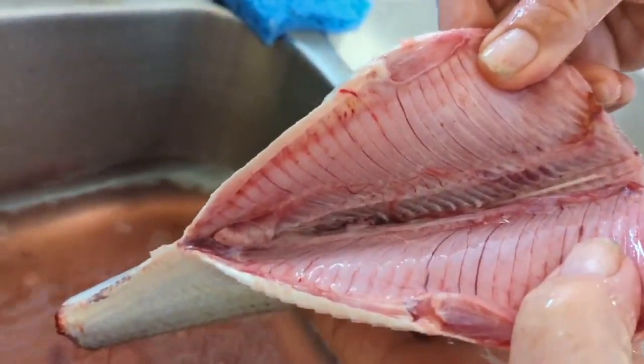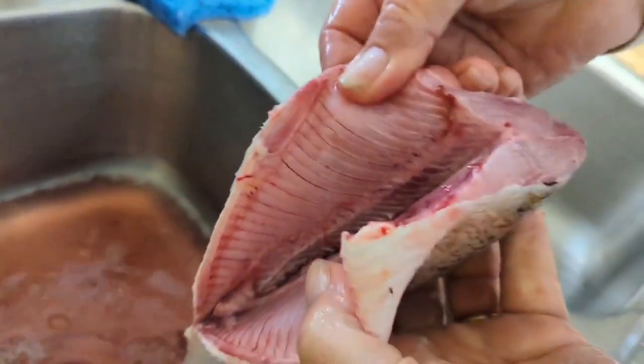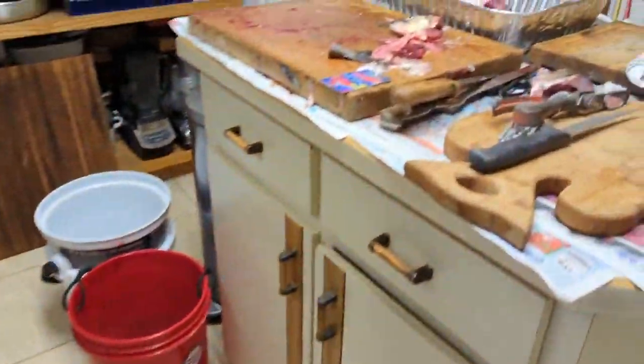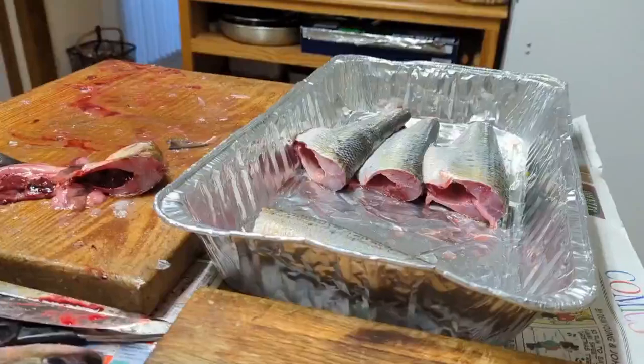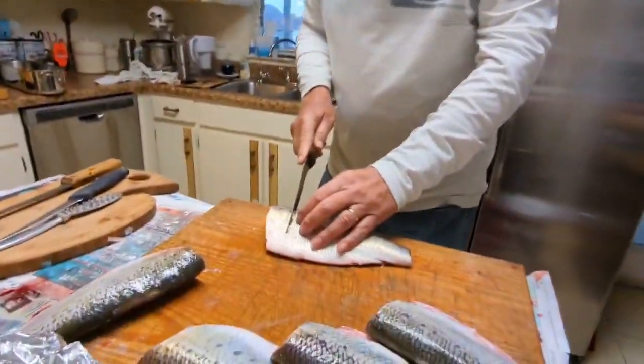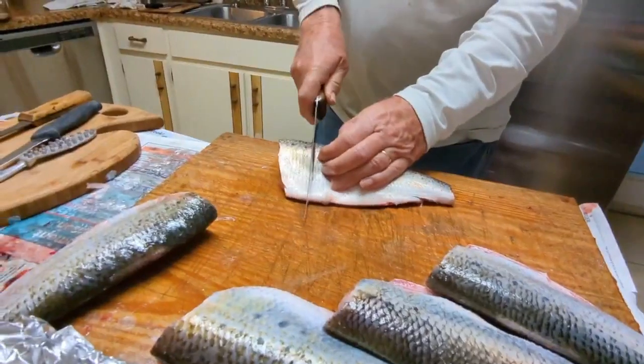Nice pink, nice pink flesh. Oh, it's going to be white, bony meat. Well, we'll take care of that — put the bones out. Alright, you want four slits cut in here, right? Right — four cuts in it, whatever you want to call them.